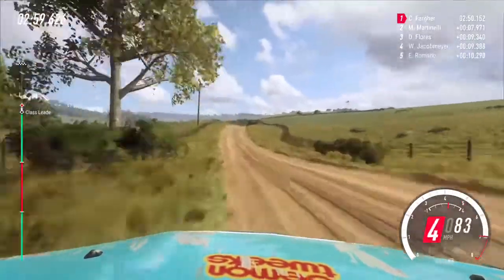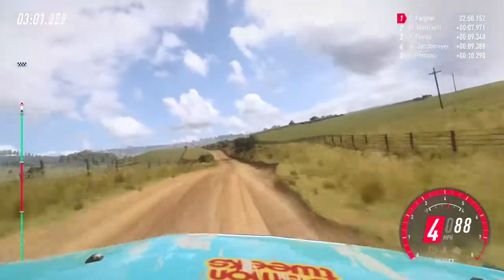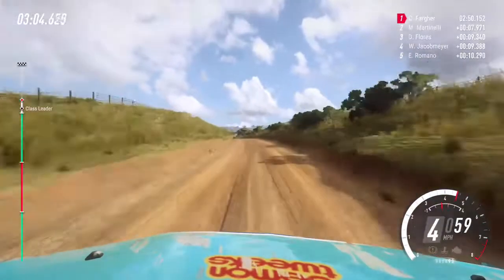Keep right of a jump. 70. 6 left, extra long of a crest, tightens, turn 4. 50.